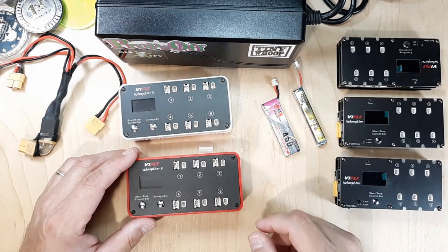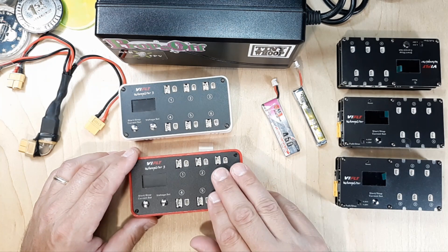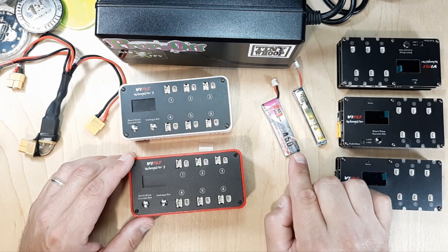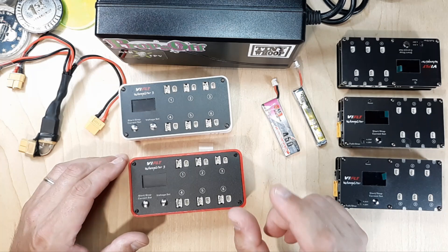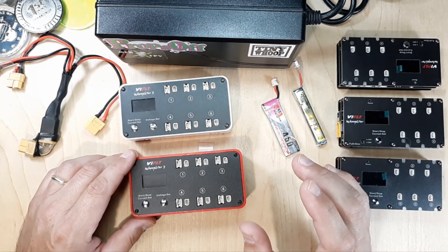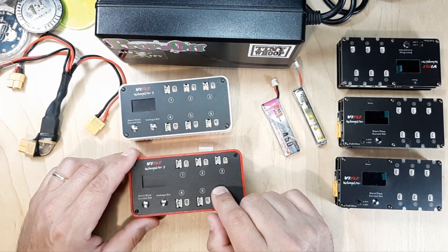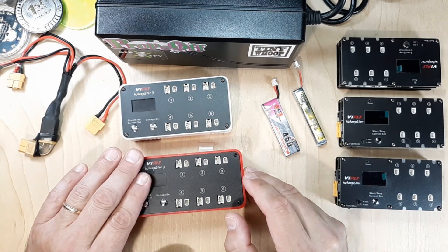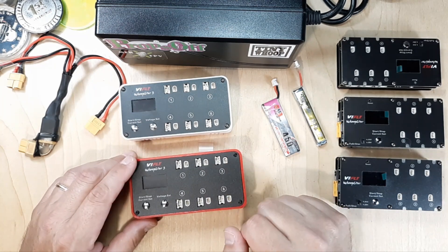Welcome back to the channel. Got a little something on the bench for you here. This is my ViFly Whoopster V3 — amazing little charger with six ports for your 1S charging needs. If you're charging 1S LiPos, I recommend this charger. I do have a relationship with ViFly, and this video is going to be about updating the firmware. I recommend doing it because there are a couple of changes they made with the fan speed and charge rate.